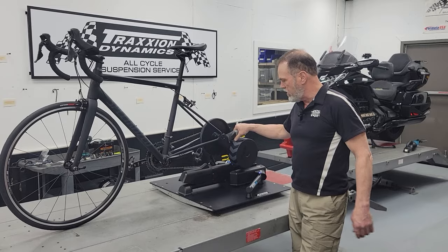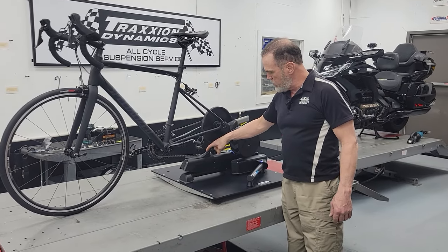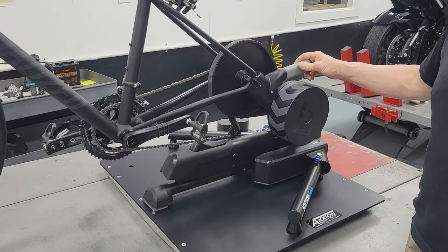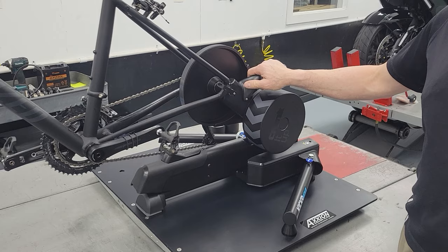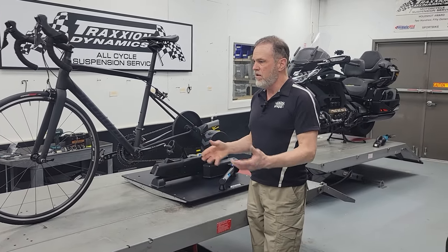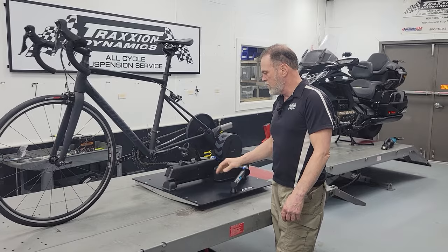The main difference with this new trainer is it has a feature that will allow you to unlock the chassis and lets the bike rock forward and backwards to give you some more freedom of movement that you might experience on the road. If you're making body movements and shifts as you stand to pedal, sit down from standing, or even stand up to stretch, this makes the bike feel theoretically more natural.